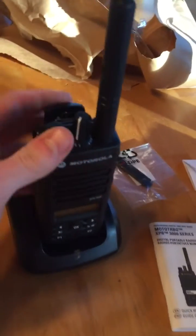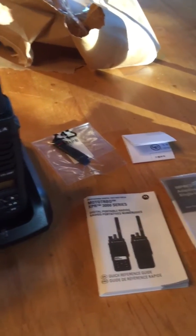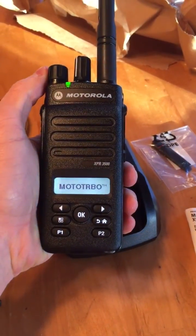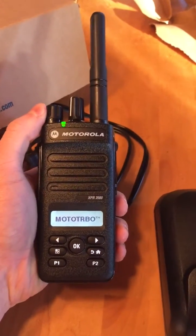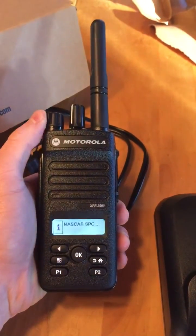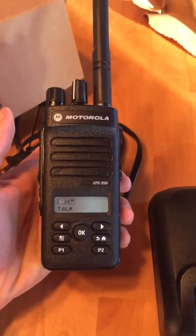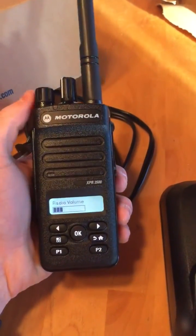Really bummed that it is UHF — I'll be sending it back. But overall, this thing is great. This would be perfect for what we would need because it is analog and digitally capable, it has pager capability, and it has a screen. If you have any questions for me, please let me know.